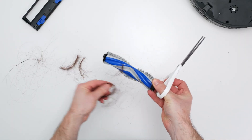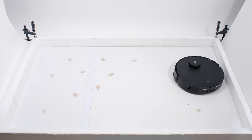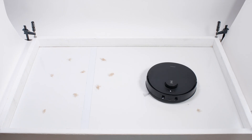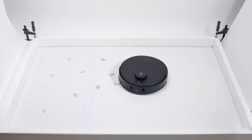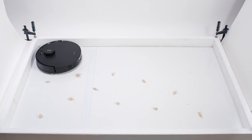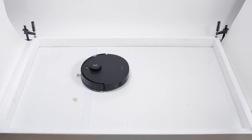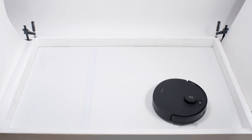In our pet hair pickup test, we see the first real evidence of the T30S not being able to compete with top-rated premium options. It struggled a bit with its obstacle detection feature turned on, hesitating quite a bit before pathing over the tufts — we didn't see the same issue with top-rated premium options. With obstacle detection turned off, the T30S performs much better: it paths right over the tufts with no hesitation and is able to collect all of the shorter pet hair in its dustbin.